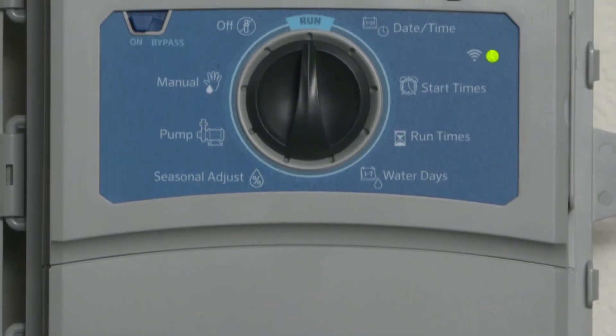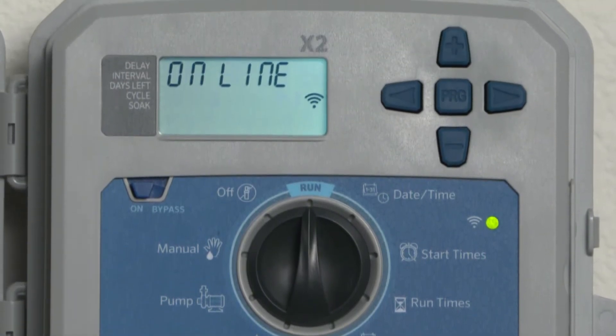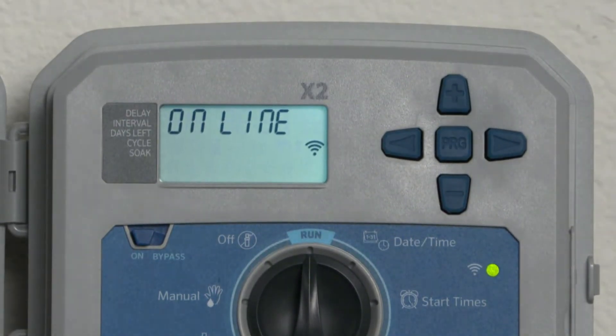Reading data is easier than ever before on the larger LCD screen, which is backlit for added convenience in low-light areas.